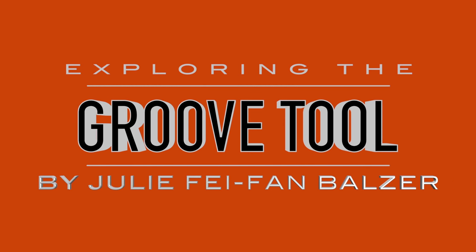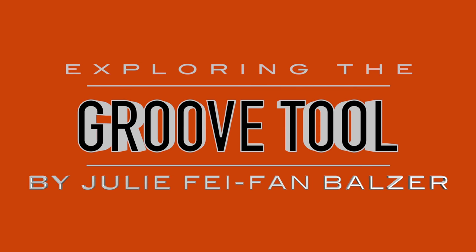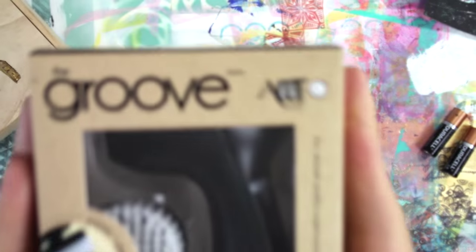Hey, it's Julie Fe-Fam Balzer here with another Exploring Art Materials video. Today we are going to be exploring the Groove tool by Artsy, and full disclosure, this tool was sent to me to try out.